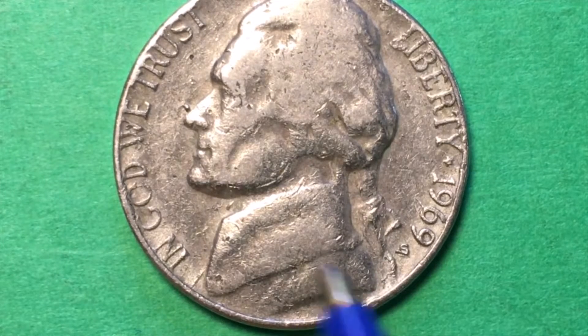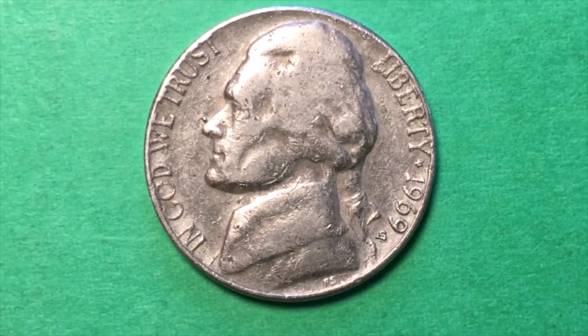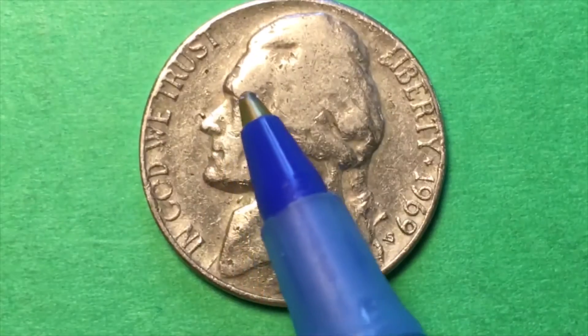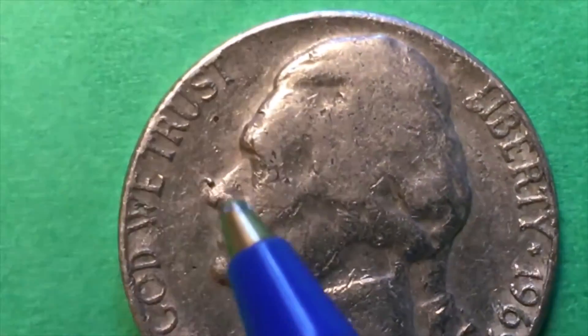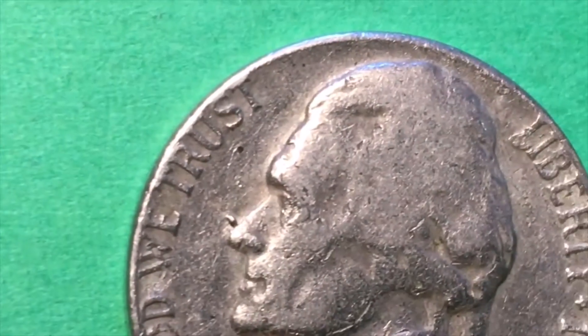Those are his initials down at the bottom — the FS. When we look at this coin, we see Jefferson facing to the left, and there's a kind of funny little thing here — it's a little bit of extra metal right above his nose.